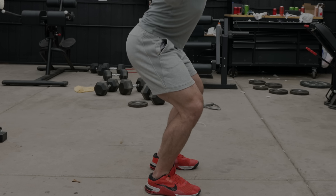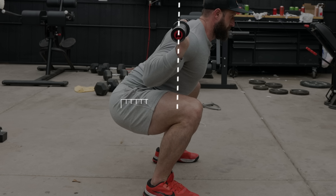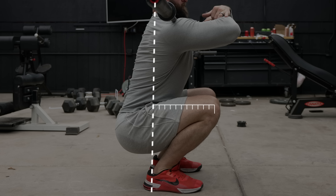A traditional high bar squat should have a relatively equal moment arm when comparing hip to knee joint when your femur is parallel to the floor. A low bar squat biases the hip joint by increasing the moment arm at the proximal end, and a front squat biases the knee joint by increasing the moment arm at the distal end.